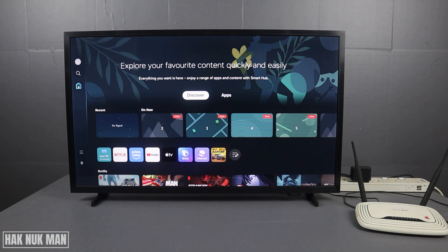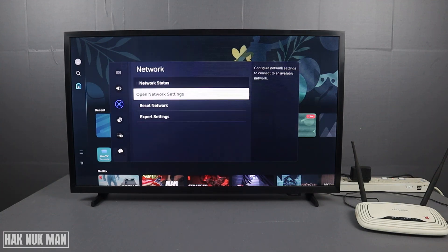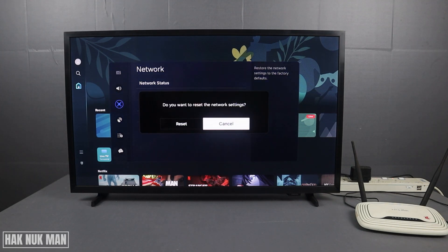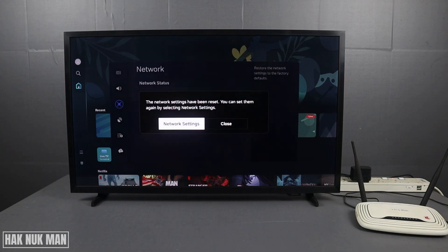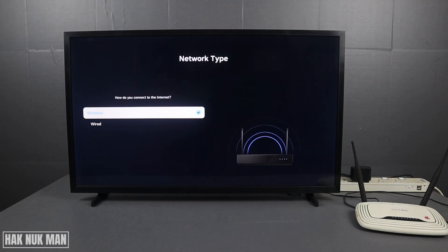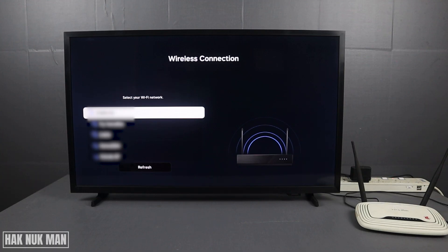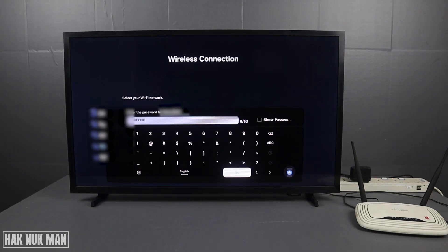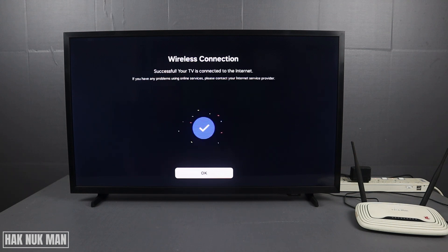The next step is to reset the network settings. Press Settings, go to Connection, select Network, and here you will find the option Reset Network — select it and confirm the reset. After that, select Network Settings, then select Wireless. Your TV will have forgotten all network credentials and you need to reconnect to your Wi-Fi network. Enter your password, select Go, and it will connect. Once done, the network reset is complete.